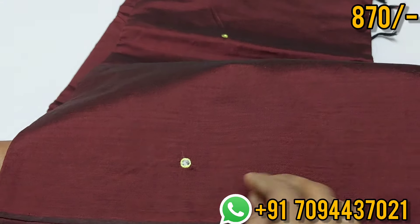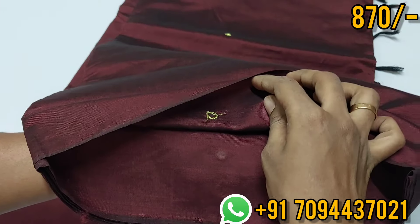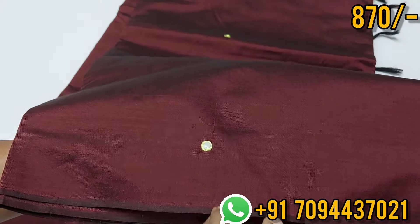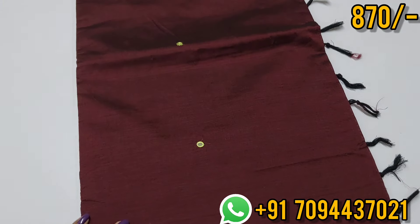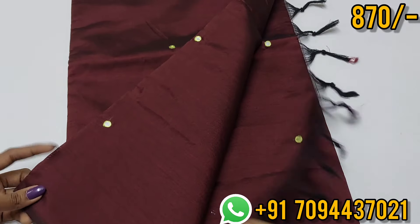On the back side of the saree, there are separate bootas — mirror bootas. It is a borderless saree in a dark, rich color, and it suits the skin tone mostly.